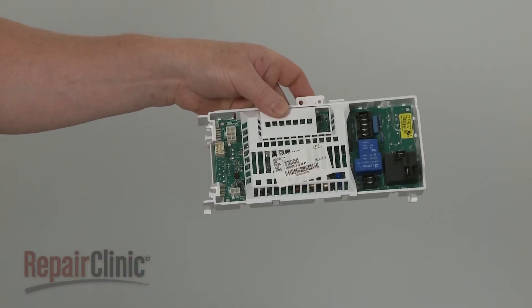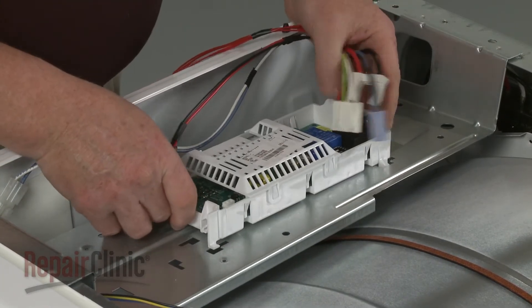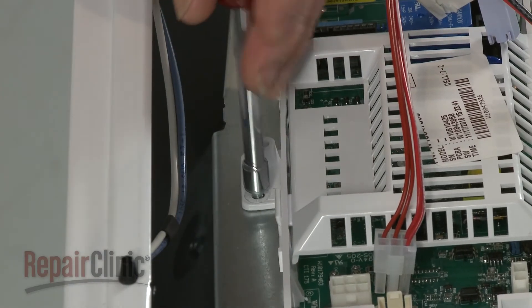Install the new control board by aligning it on the mounting bracket and sliding it back to lock it into place. Thread the screw to secure.